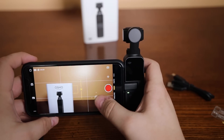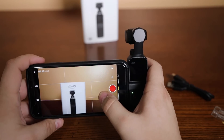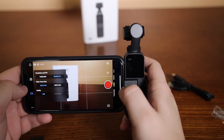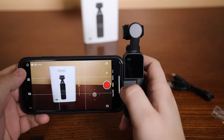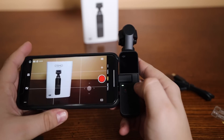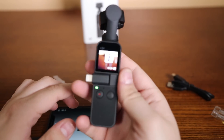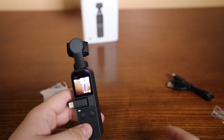That looks really good. You can move the Osmo around — I really like it. Let's see some settings: we got 4K at 60, which is awesome. We'll go through all these settings in a full review, but that is the DJI Osmo Pocket. It looks like this. Actually, we're going to do some B-roll.